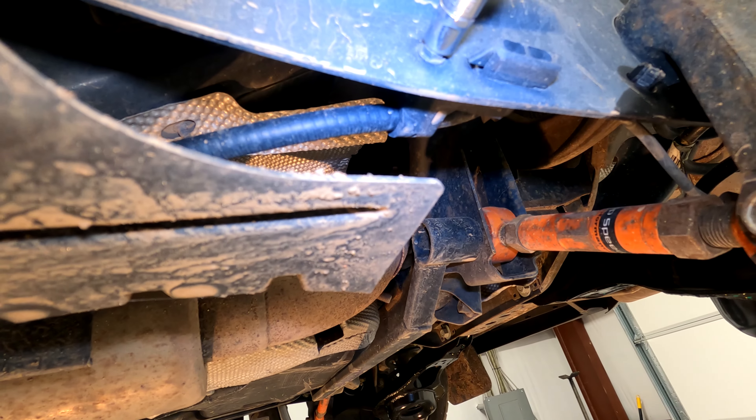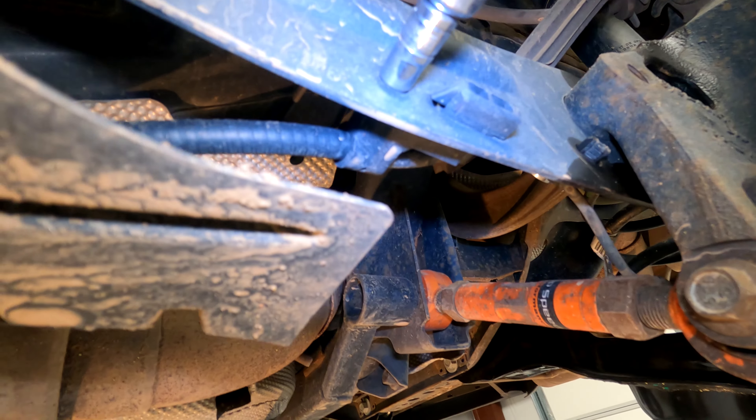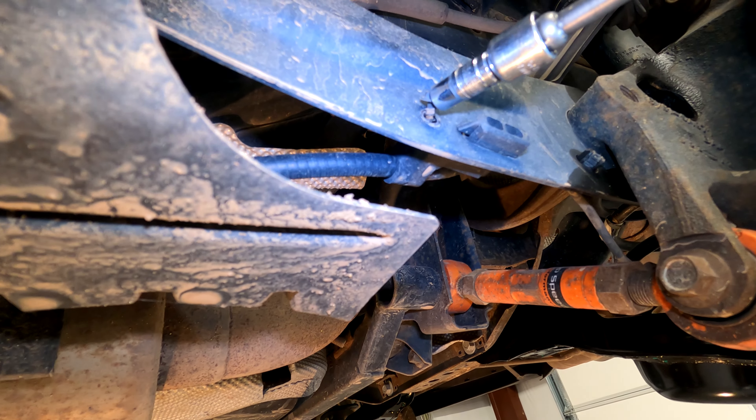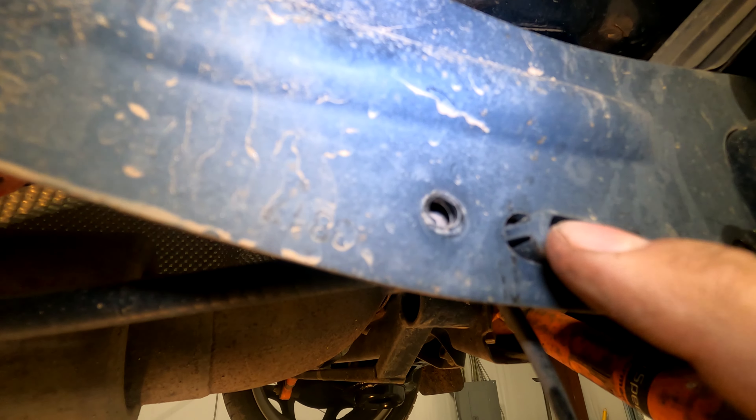On the trailing arm, you have a seven millimeter right here that helps hold this cable in place — you need to pull that out. There's a little tab here. After you take off the screw, push the tab in and then you can pull this thing through.